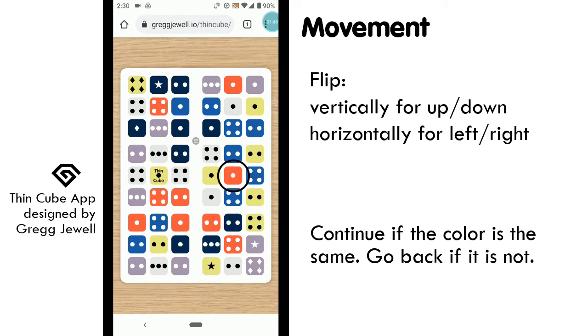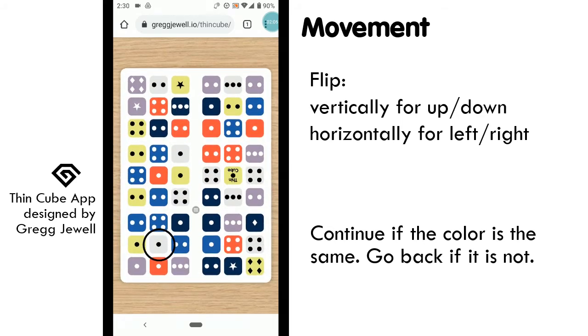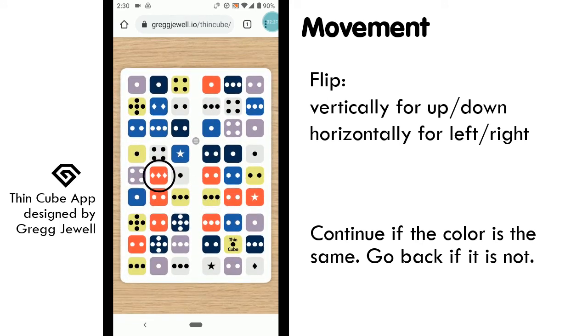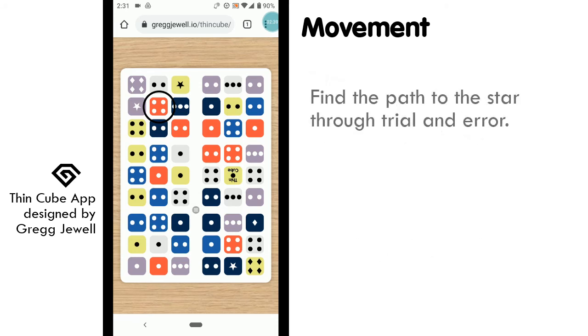Let's go back and see our other options. From the starting point, we could have also moved up or down. Let's move down three spaces. And since we are moving down, we should flip the card vertically. Remembering our location, we see that we are now on a white square, not a red square, so we cannot continue down this path. We need to return to our previous location. Finally, let's try moving up — move three spaces up and flip vertically. Our new location is a red square. This means that there are two possible paths we could choose from our starting point: up or right. One path will lead us to the star, and one will not.